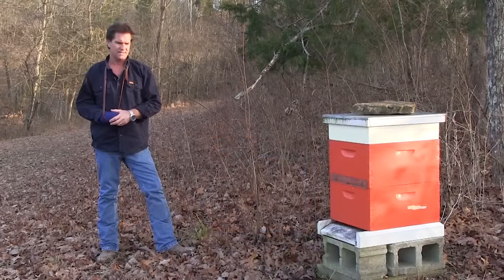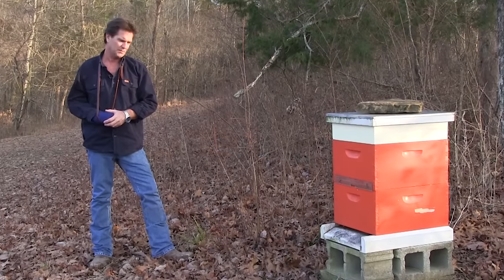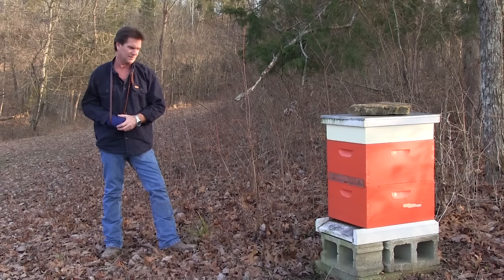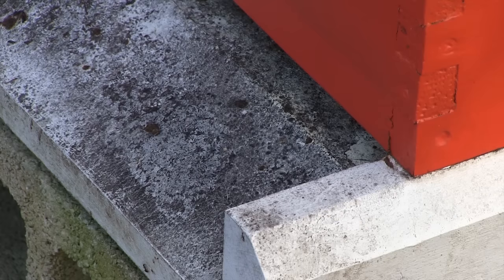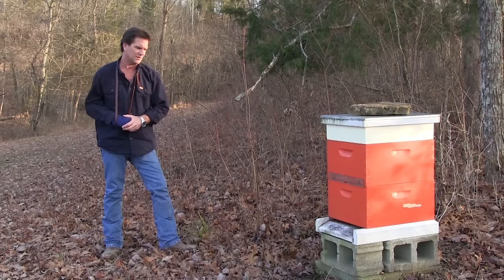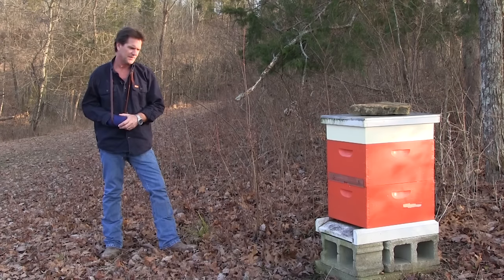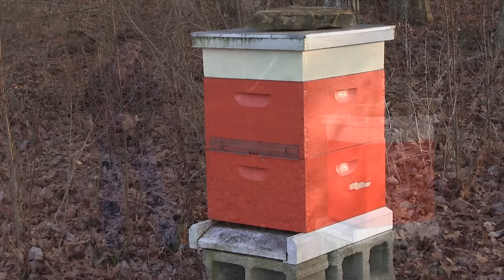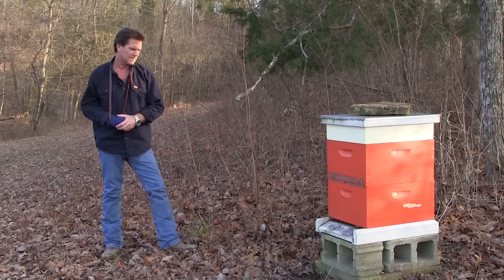I came up here earlier today to check on my bees. We haven't had much of a winter, and it's nice today. They are packing pollen in. I have seasonal allergies, which is kind of funny for an outdoor guy, but I think having our own honey helps. Late February and early March is one of my roughest times. I don't know where they're getting it, but they are bringing stuff home — they got the groceries. It looks like our hive has made it through the winter, and my eyes are already itching — so there's a correlation.